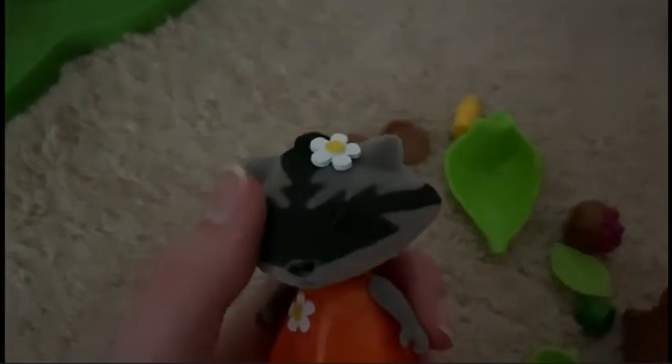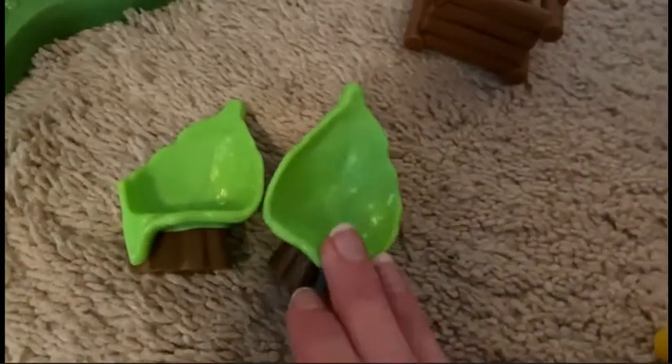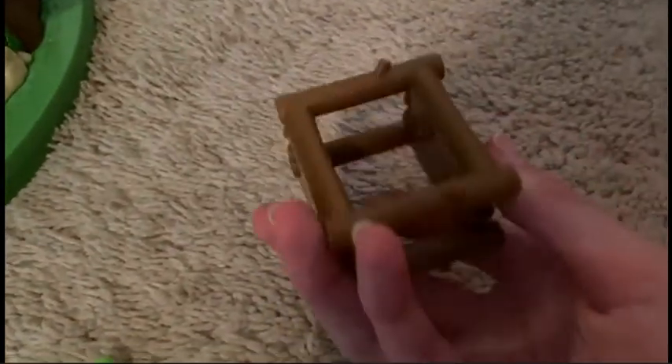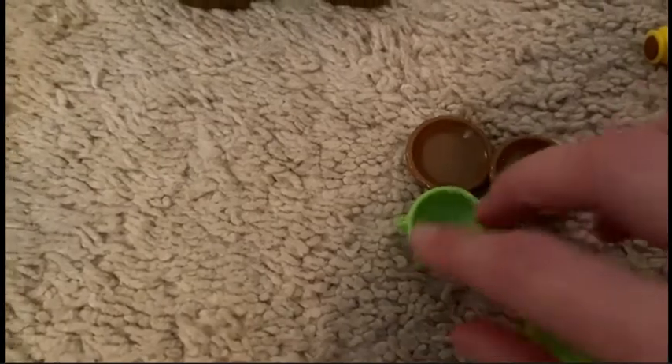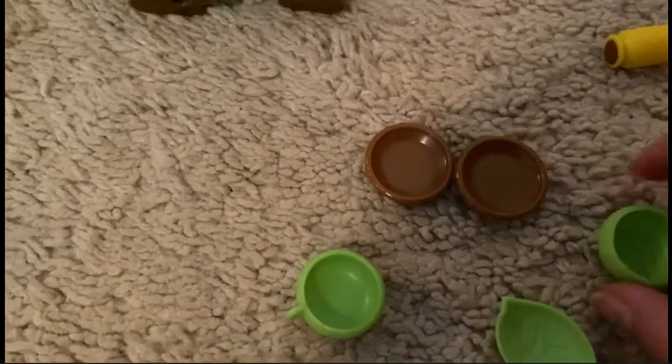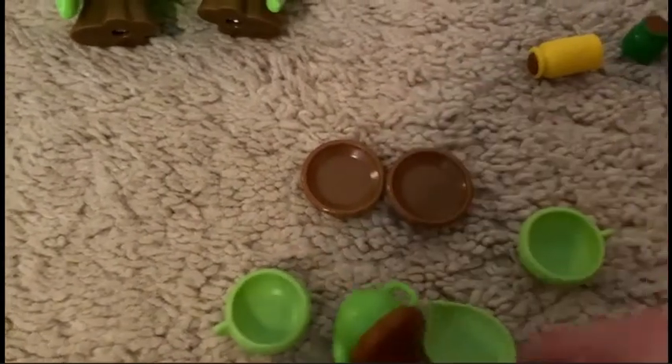Inside you also get this cute little thing that has a bobbly head. It makes it cute. It also comes with these green leaf chairs. You also have bowls — these brown bowls. And leaf cups, which go with this teapot.